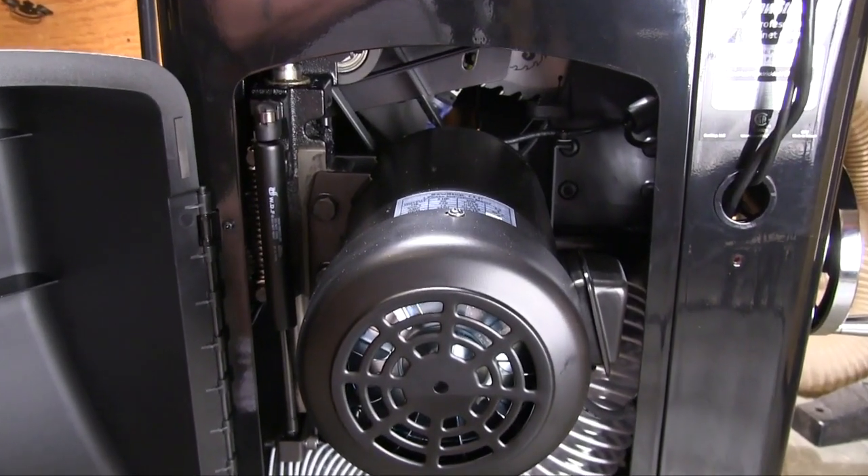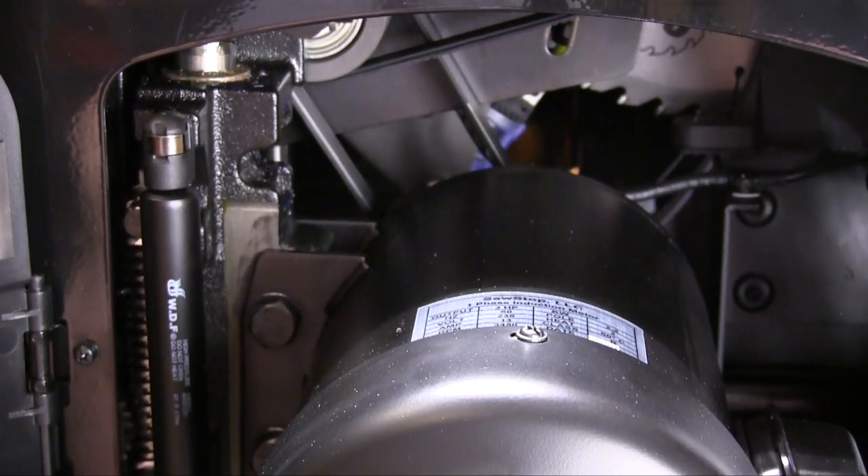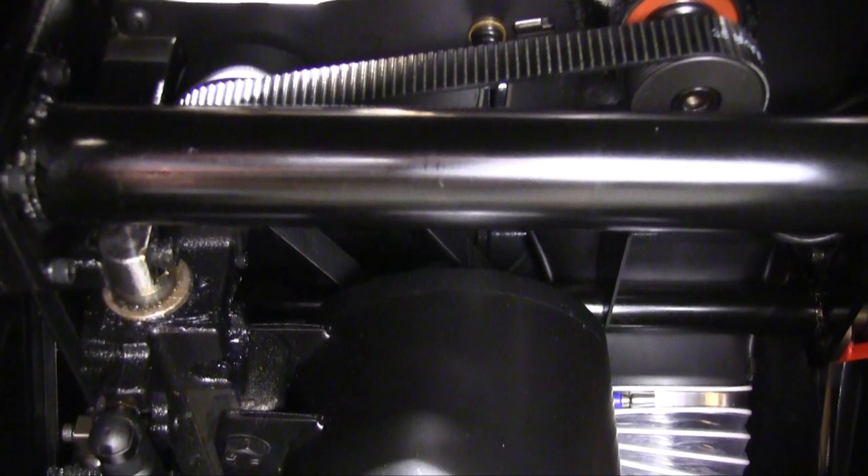Take a look inside the cabinet and it is easy to see that SawStop intends this machine to keep on running for a very long time. The whole trunnion assembly is very well made and very tough. Combine all this mass with a bunch of smooth running rotating parts and you can see why this saw is so quiet and smooth while it is running.